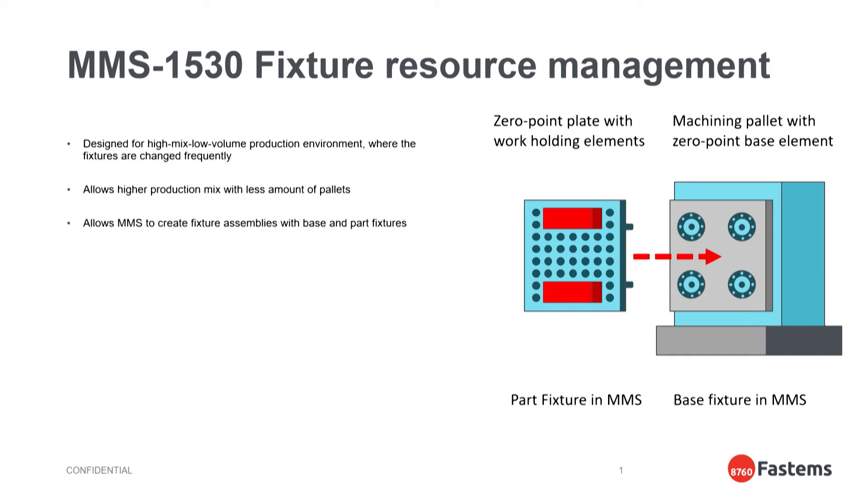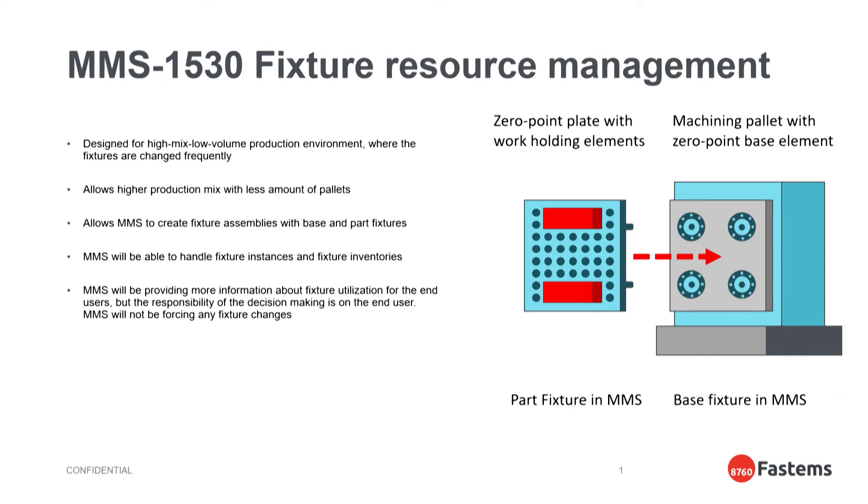We will also be able to track fixture instances and fixture inventories on the shop floor. MMS will provide useful information for end users on the utilization of the system, and as mentioned, MMS is going to work as an advisor — not forcing any fixture changes, but providing better information to support you in your daily production.